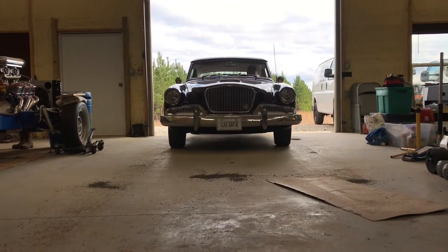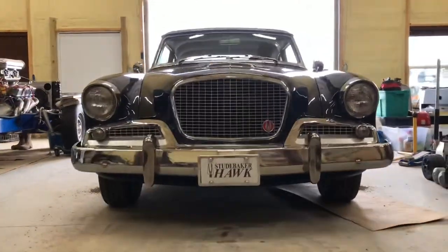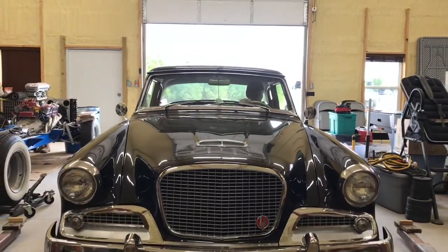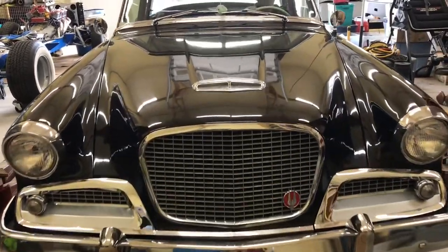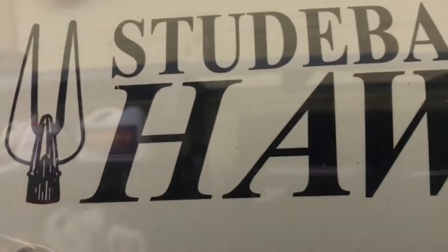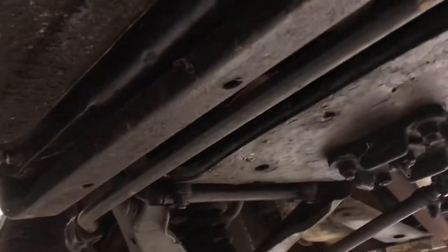We're ready to put it on the lift for the first time. We're looking up under the Studebaker, and we have a whole lot of grease fittings under here that need some grease — they need some attention.